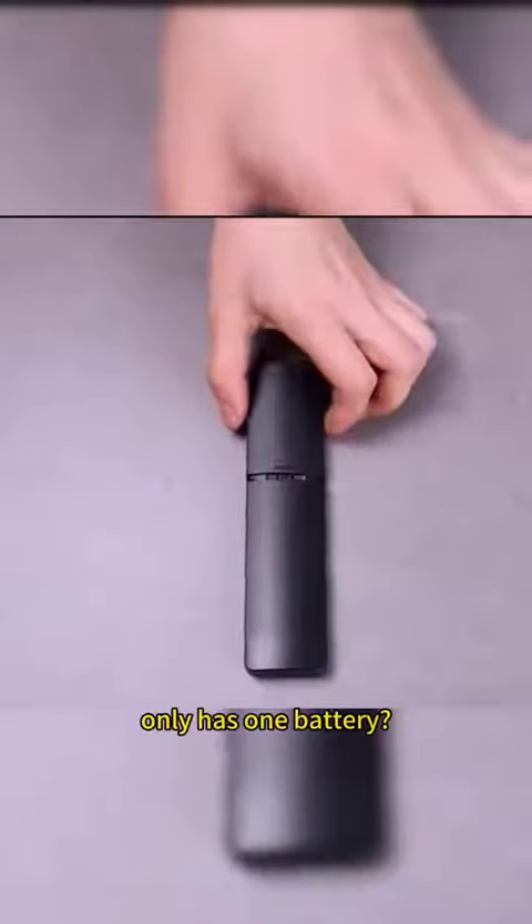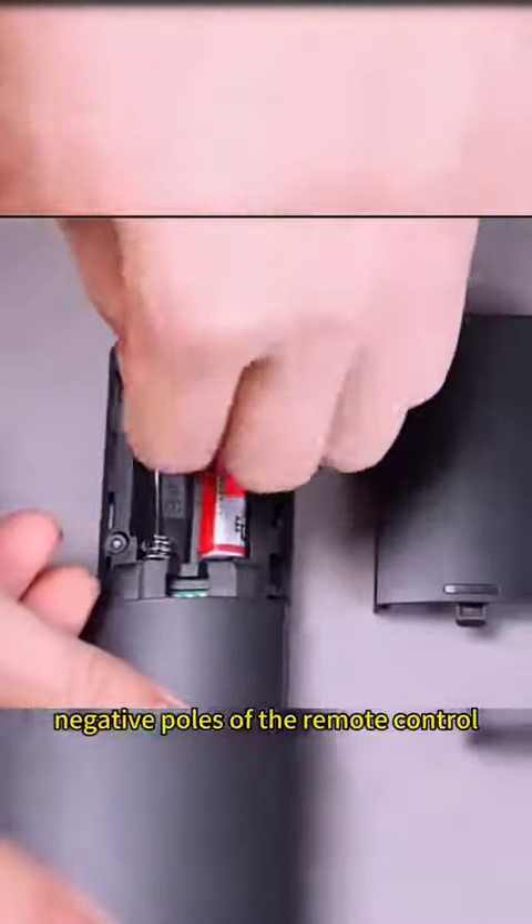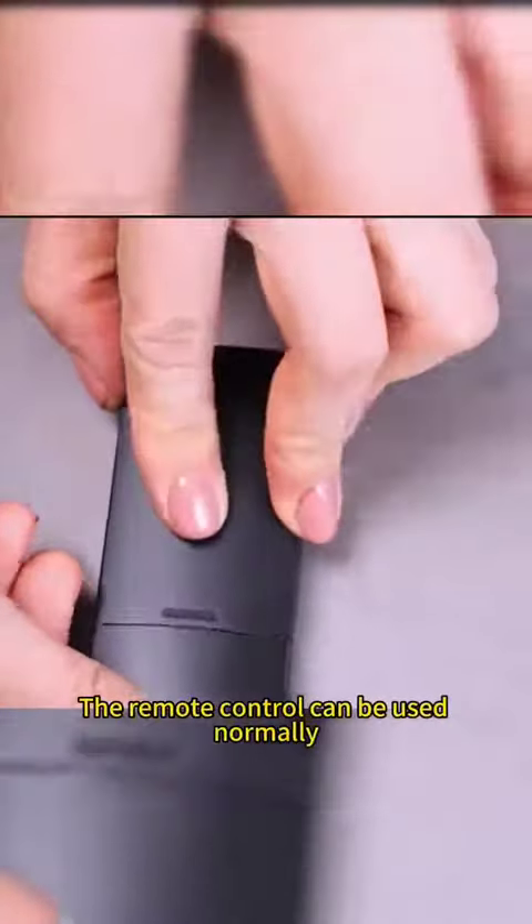What if the remote control only has one battery? Just use a piece of wire. Connect the positive and negative poles of the remote control, and the remote control can be used normally.